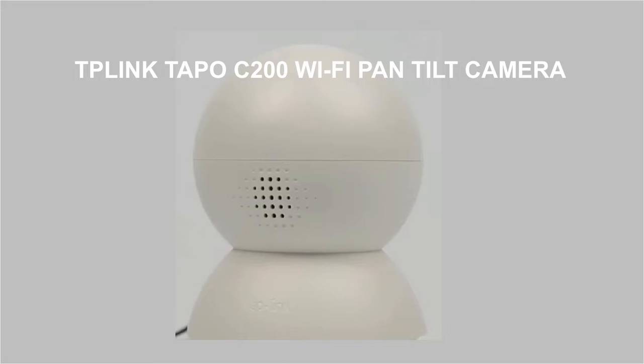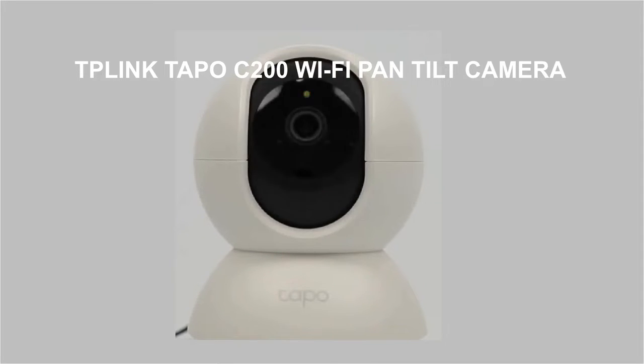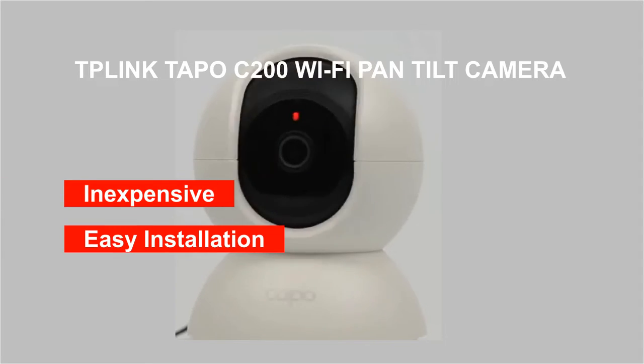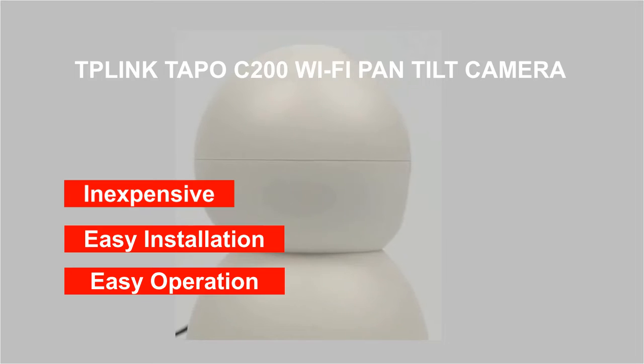Here, we have a high definition Pan Tilt Wi-Fi camera to help you out. The Tapo C200 from TP-Link comes cheap, is easier to install, is easier to operate, and serves all your purposes without any major investment. Let's check what all it offers to you.